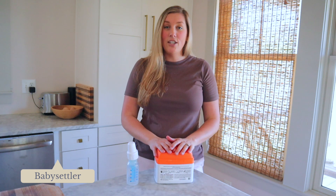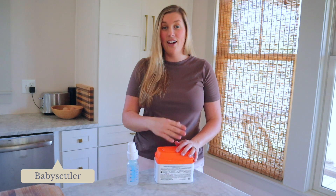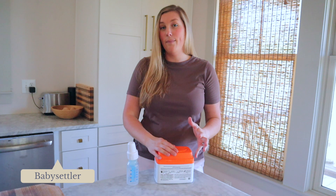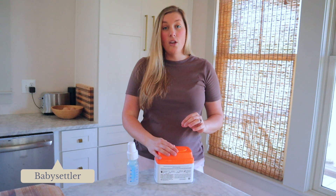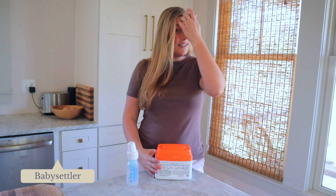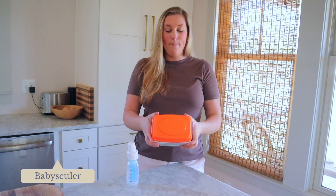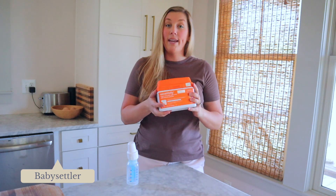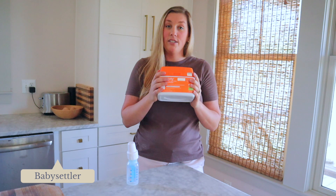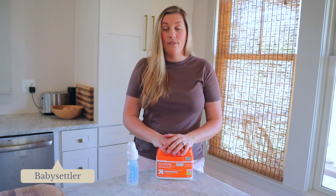If you want to know my recommendation for formula brand, I'm going to tell you that I am not the expert in that area, so I'm not going to formally give you a recommendation. I don't currently have any babies — my youngest is two — so I'm not currently using formula. I just went to Target and picked up the cheapest thing I could find, so this is not my recommendation. I just didn't want to spend $35 on a can of formula I'm not going to use.